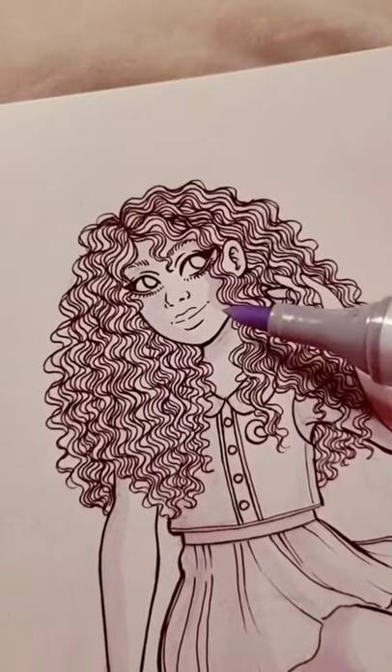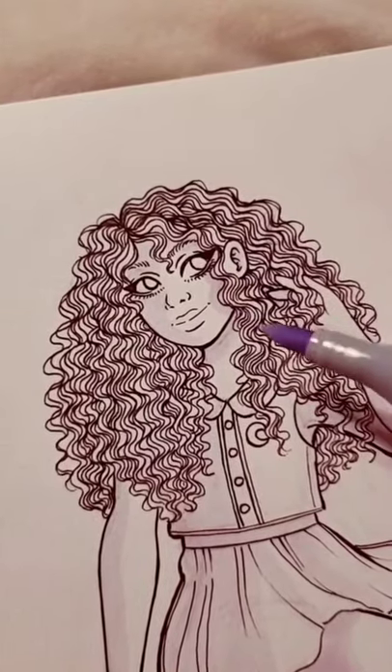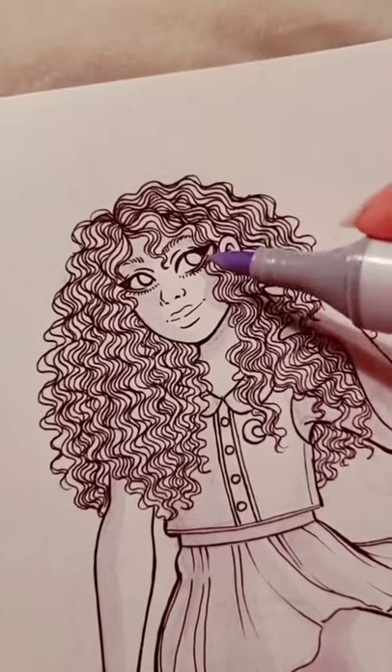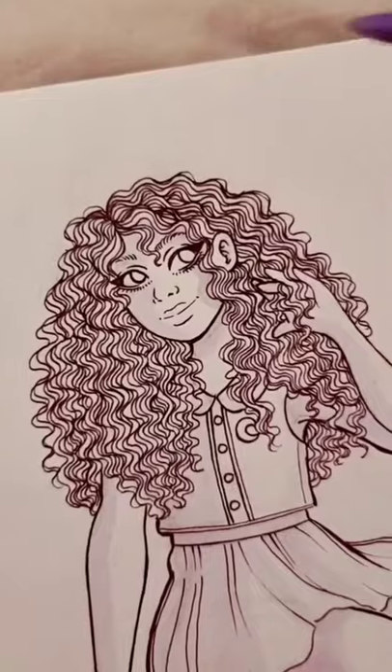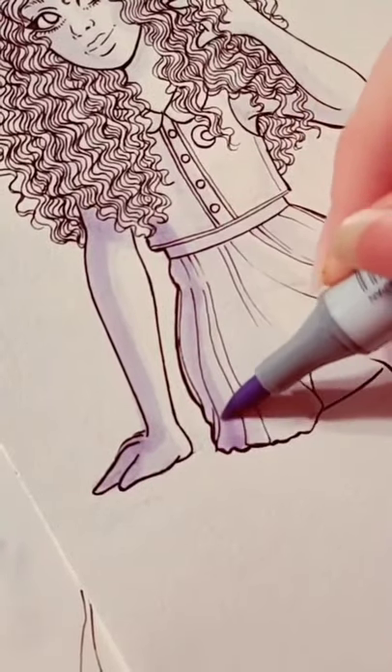Try to remember that different parts of your drawing will cause a shadow because of where the light source is coming from. So in this case, the hair will cause a shadow on this side of the face and down the body. Then I start working my way to the darker colors.